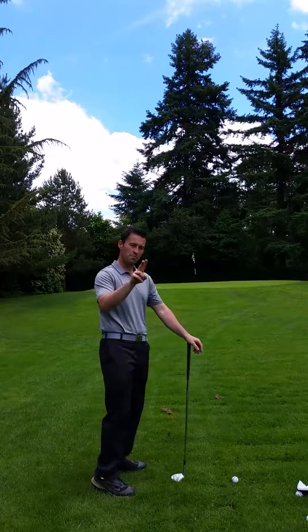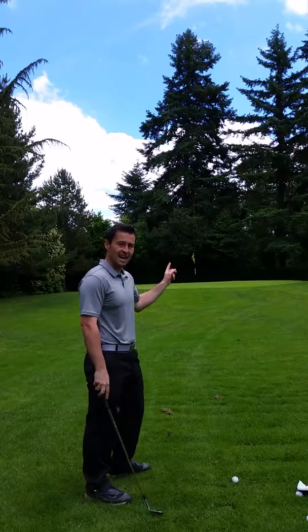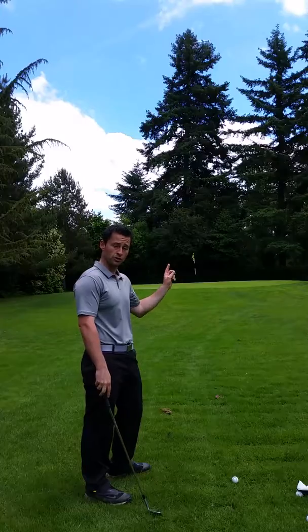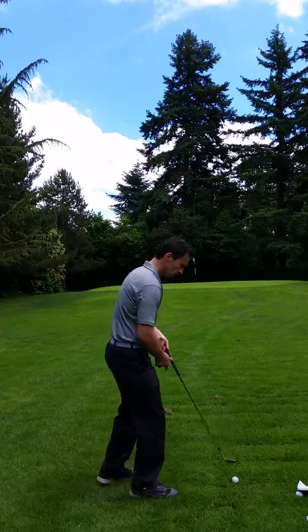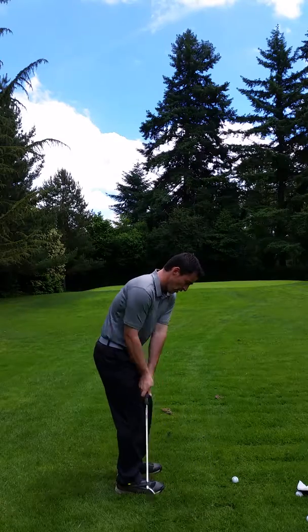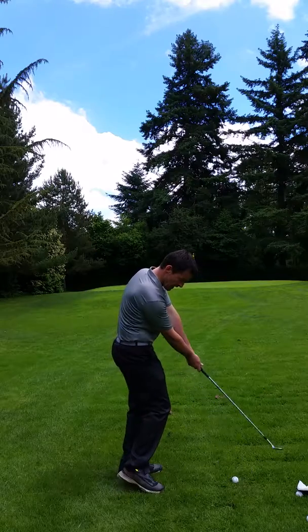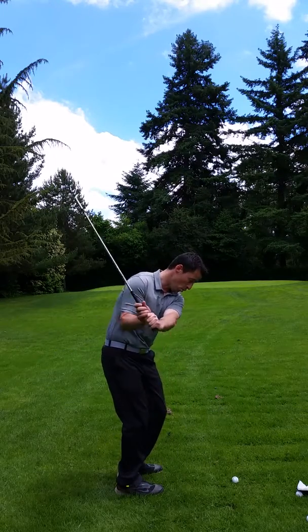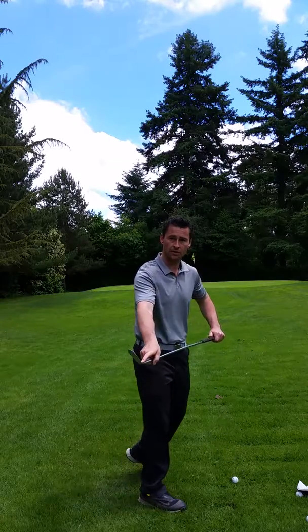The second cause is also related - it's a path issue. It tends to happen more with the shorter pitch shots and chip shots than the longer shots for us amateurs. As we're coming out of the golf ball we're pushing the club either way from the inside out, or we're coming way over the top and pulling it in, and we're still going to hit it off the heel.